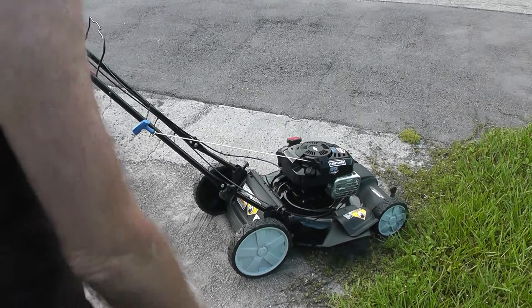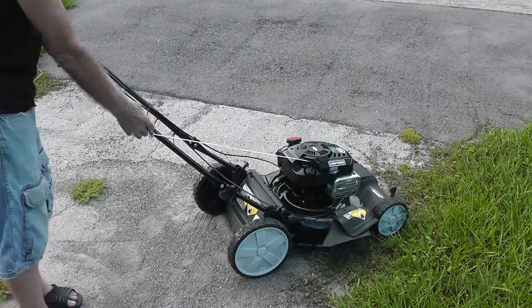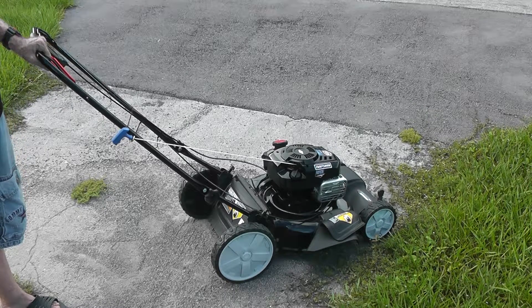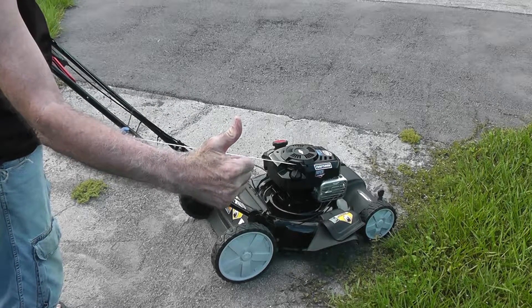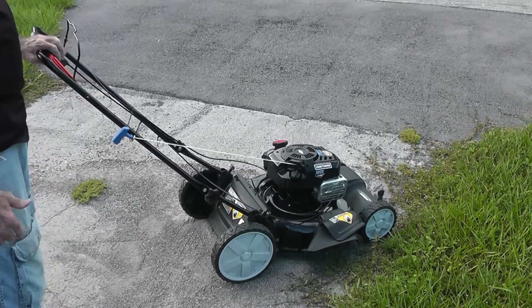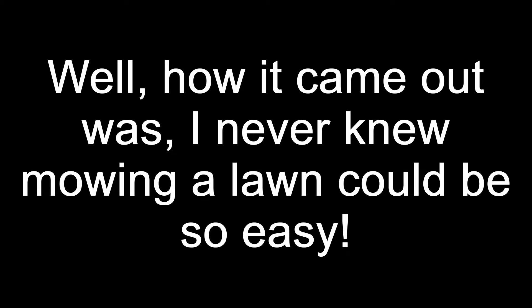Here we go. Okay, wow — first pull out of the box, assembled, gas in it, and it fired right up. So I have a lawn to mow.